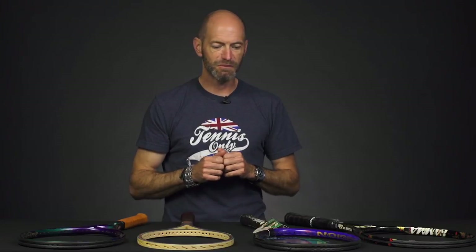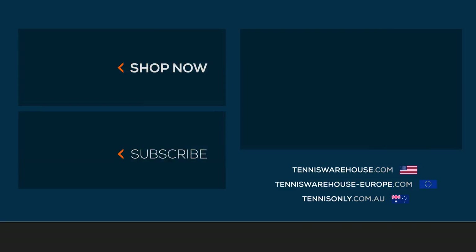Be sure to check out our vintage racket page for more vintage rackets. We're always trying to bring in more and refresh that page, keeping some exciting classics in stock for you guys to collect and get out on the court. That's all I've got for this week — thank you so much for watching.